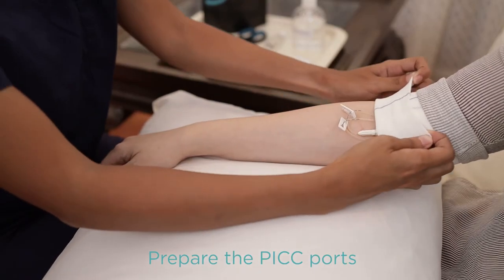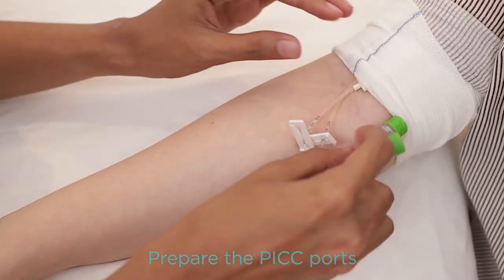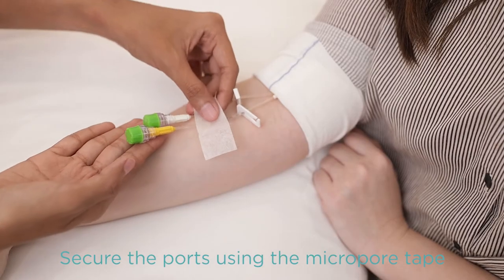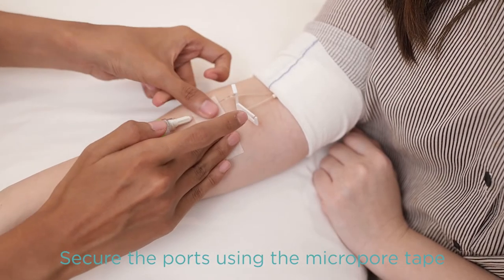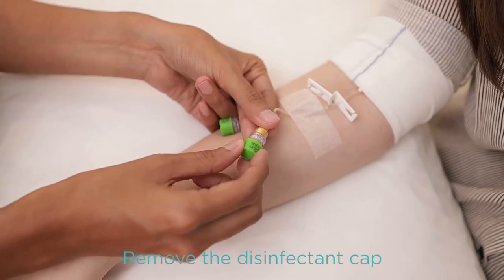After checking all the details, you may now prepare the PICC site by exposing the connecting ports. With the use of micropore, secure the connecting ports to the skin. Remove the green disinfecting cap.